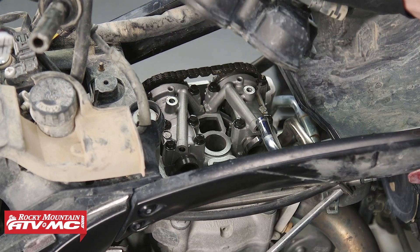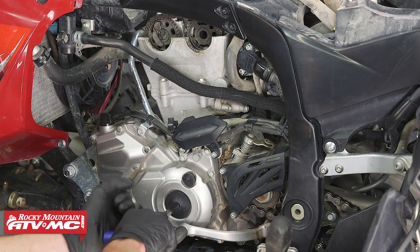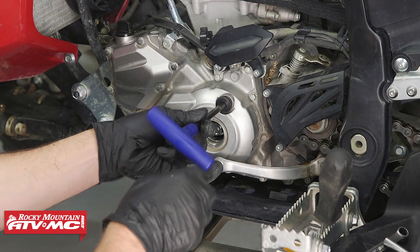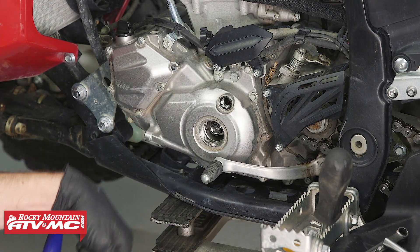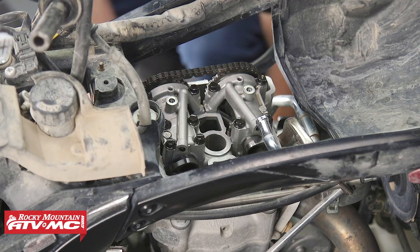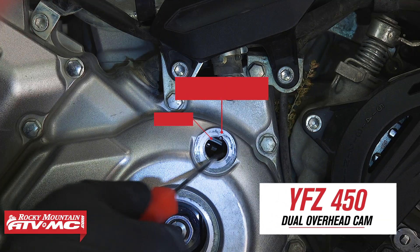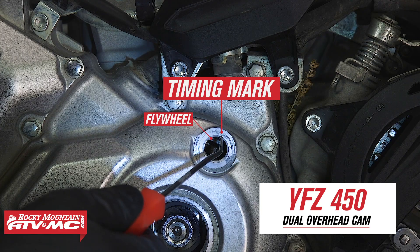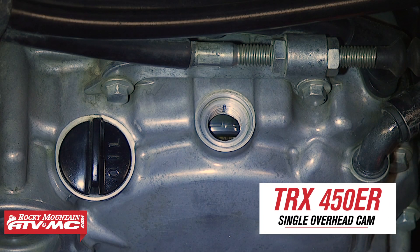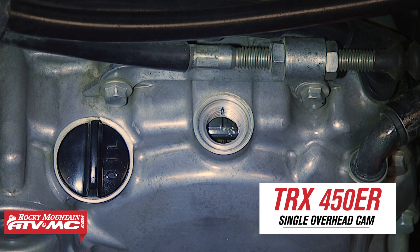With our valve cover removed, we can now get the engine to top dead center compression. To do that, we're going to remove the two timing covers from the left side of the engine and rotate the engine counter-clockwise until it is at top dead center. There's a timing mark on the flywheel and the flywheel cover that need to line up. Some machines have two marks on the flywheel — one labeled F and one labeled T. If that's the case with your machine, you always want to use the T mark.